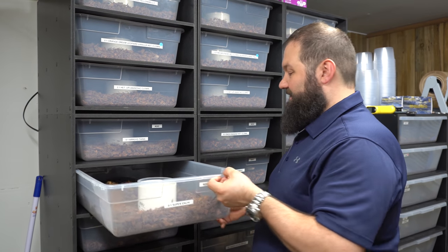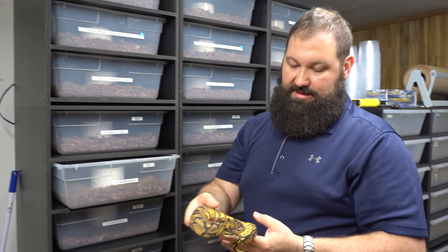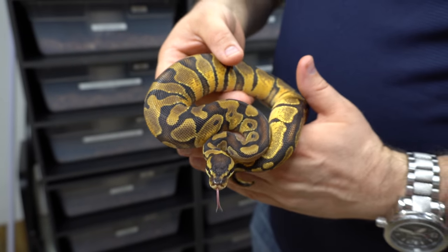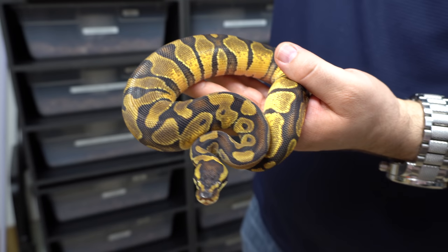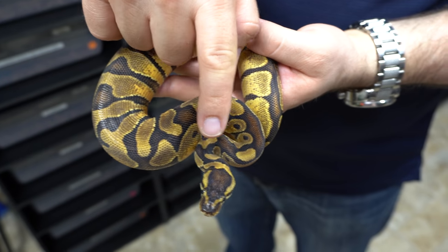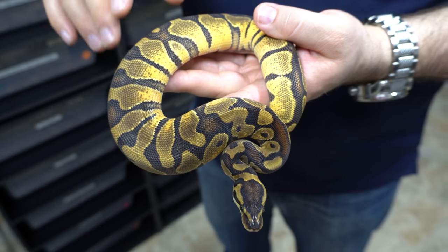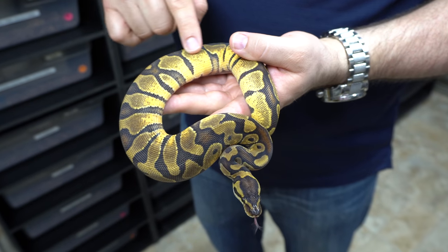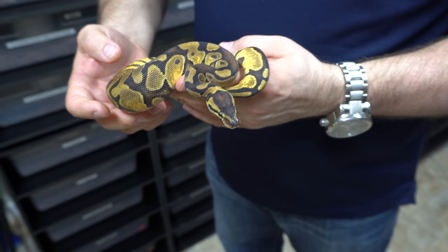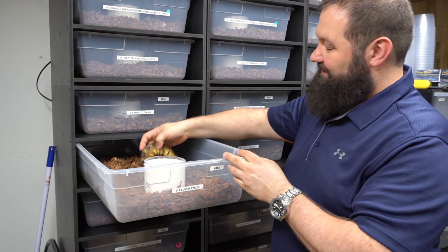This is a super enchi female that we produced — we produced a few of them and this is just a beautiful young lady. You can see the high orange, and some people ask how you can tell it's super enchi. Well, you can look at the head — it's usually a big telltale. You can see some of the broken banding here and how it connects across the top but doesn't come fully connected. Also you can tell in the pattern — it looks a lot different than just a regular enchi. She's really pretty and we have two of them, so I'll quickly show you the second one we kept, because who doesn't need a super enchi female?